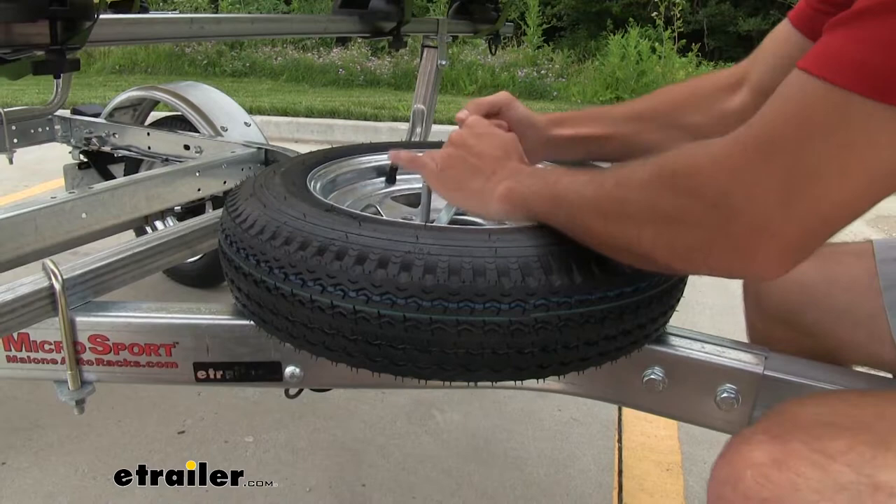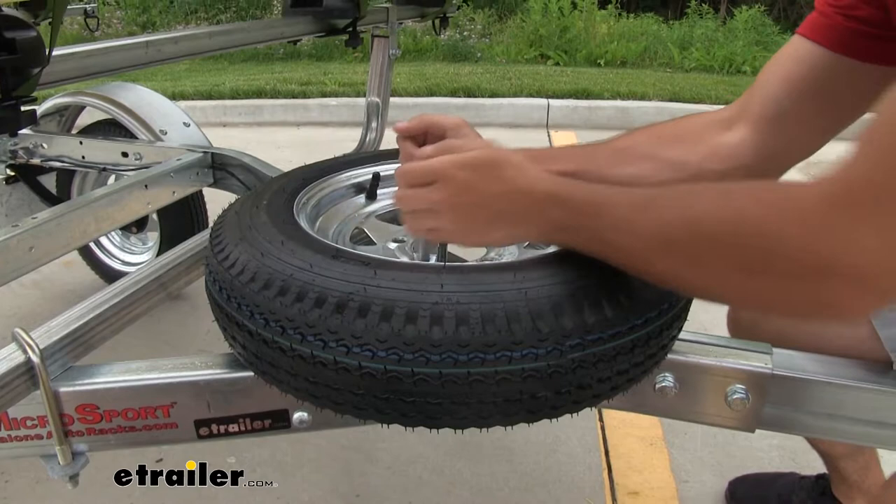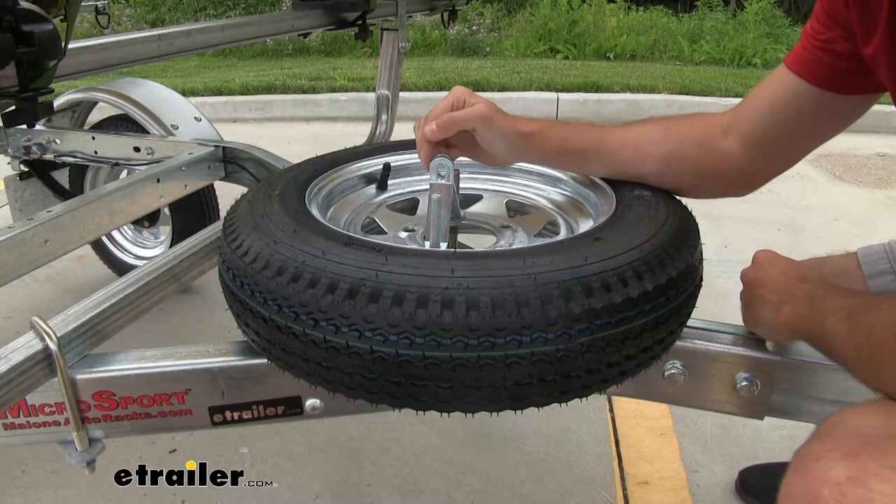Once they get to the bottom and meet at the top, you have the option to get a padlock and put it through both of those brackets. And that's gonna keep your spare tire secure and it's gonna be a great theft deterrent.